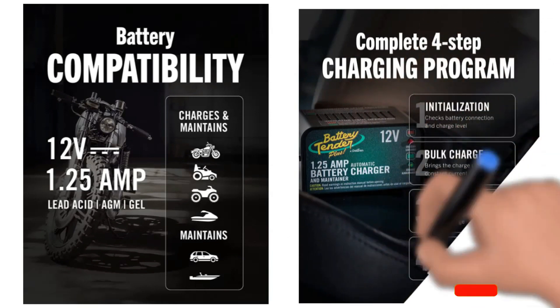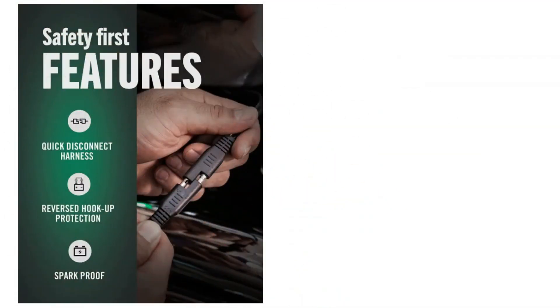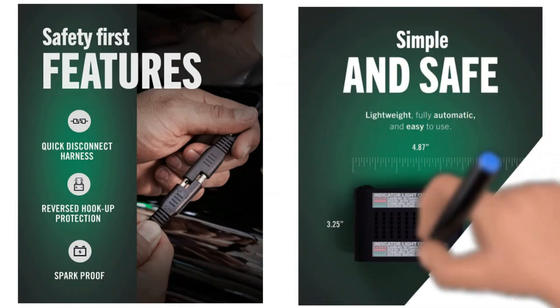It has four charging stages, optimizing battery power and making it more long-lasting. One of the best parts about the Battery Tender Plus Charger is its solid battery protection feature. The charger has battery-compatible controls that detect current temperature and deliver power accordingly. The material used for the charger is fire-resistant and also short-circuit proof.